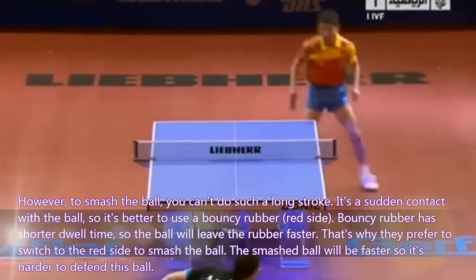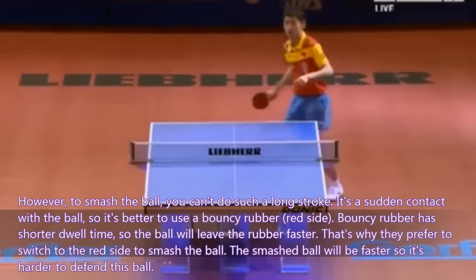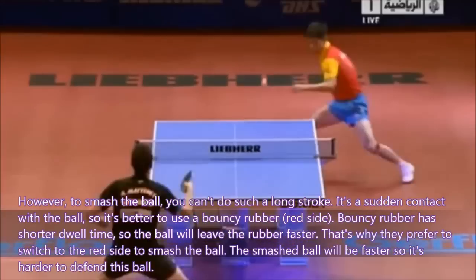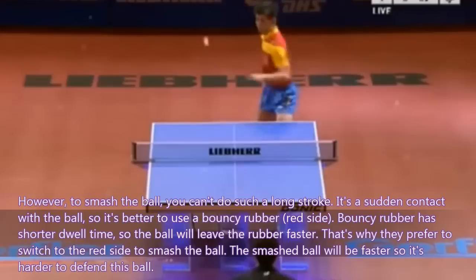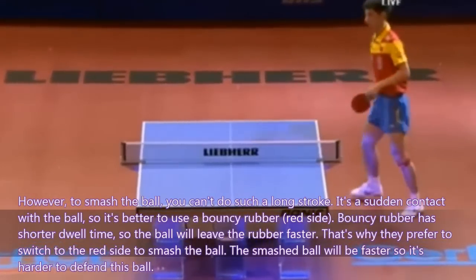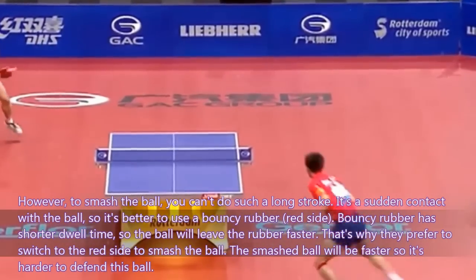However, to smash the ball, you can't do such a long stroke. It is a sudden contact with the ball, so it is better to use a bouncy rubber — the red side. Bouncy rubber has a shorter dwell time, so the ball will leave the rubber faster. That's why they prefer to switch to the red side to smash the ball. The smash ball will be faster, so it is harder to defend.